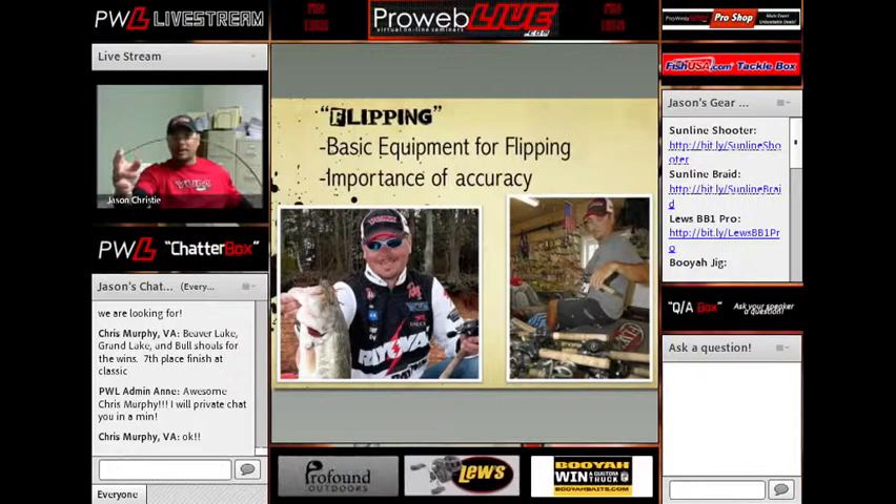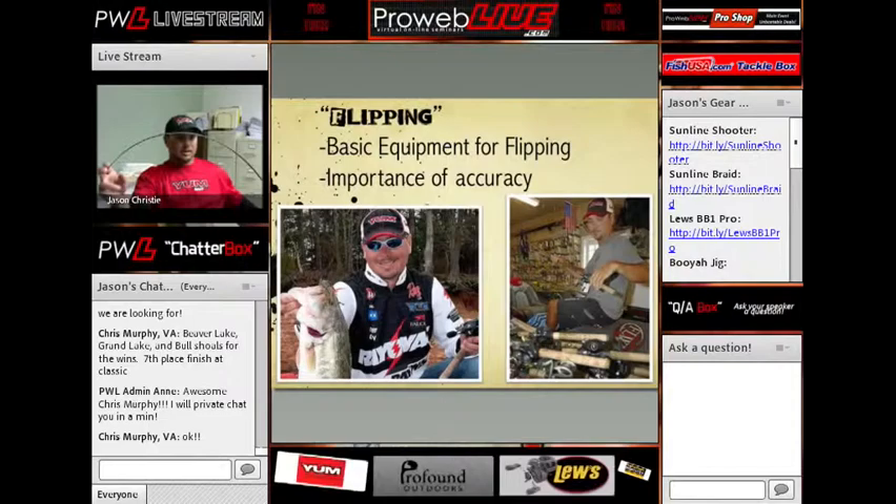What this allows it to do is whenever I jerk, it allows the tip to drive the hook in the fish's mouth, and then it loads the rod up.